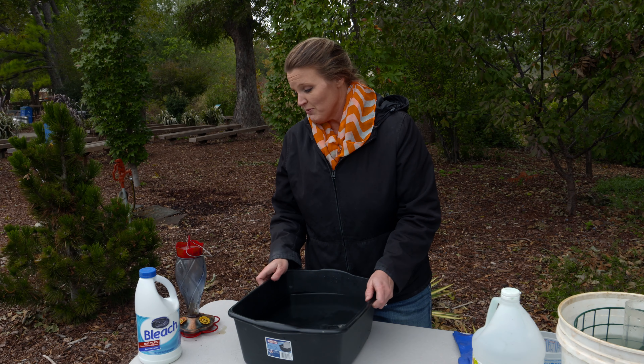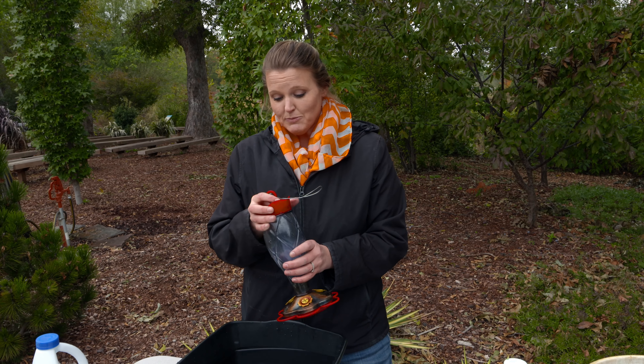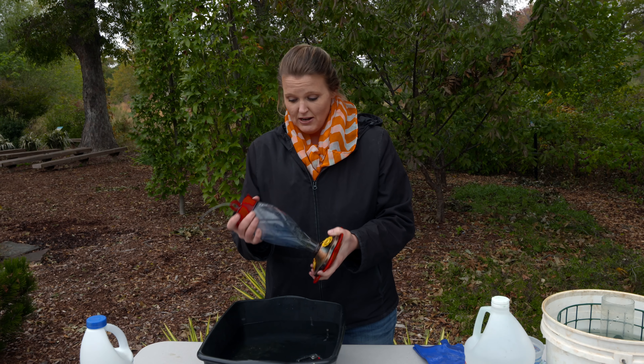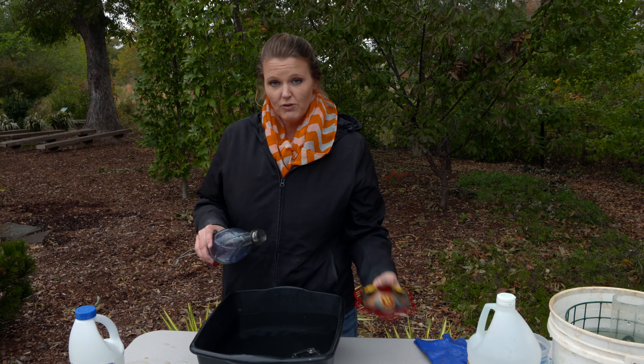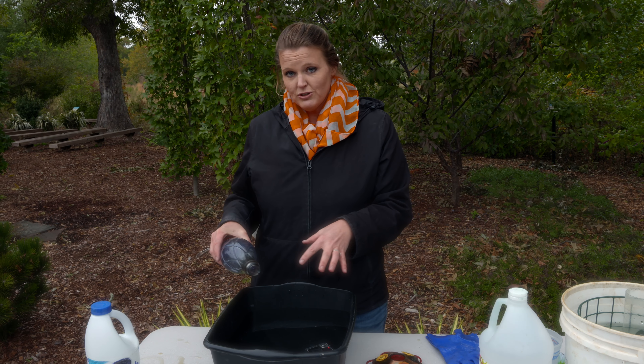This feeder doesn't need to go back out but we need to get it prepared for storage for the wintertime. You probably have some hummingbird feeders that have been out — all the hummingbirds have left our garden at this point and we won't need these back out until next spring. Hummingbird feeders really should be cleaned every time you refill them with your sugar solution. We're going to disassemble it and for this we can use the one part vinegar to four parts water solution, but we're going to use a bleach solution instead.